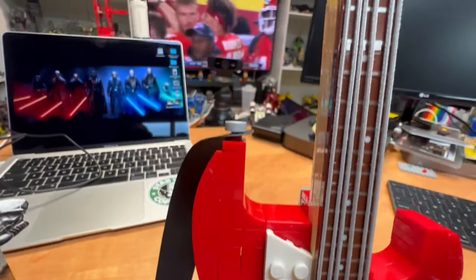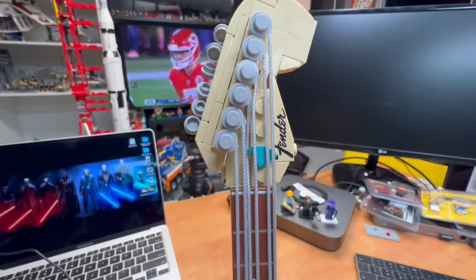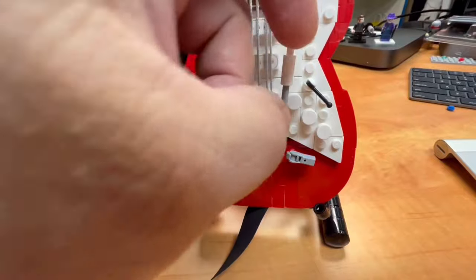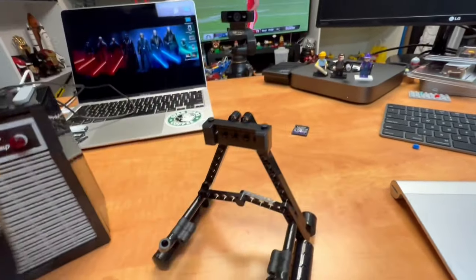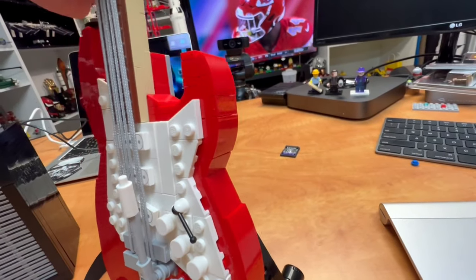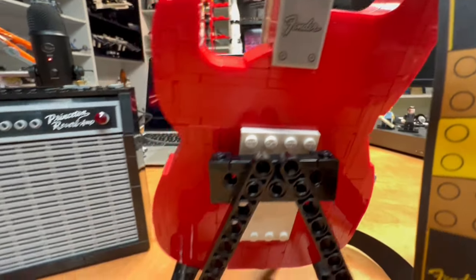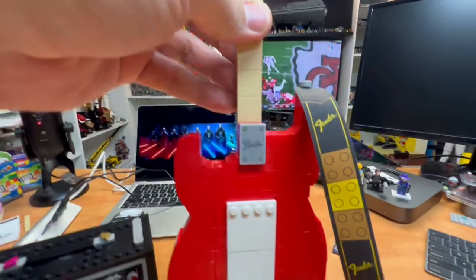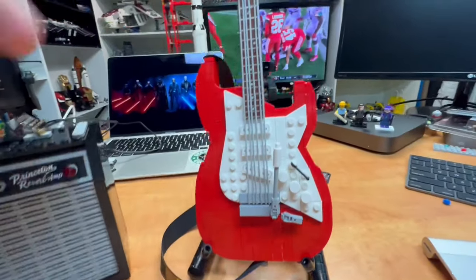The strings look pretty cool and they come up to the adjustments for the strings. Here's the whammy bar. And then it's got this cool little stand — it just sits on nicely, with a little rubber mounts there. Another sticker piece, and then the back of the guitar. It's pretty basic, but like I said, just something different.